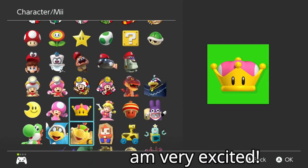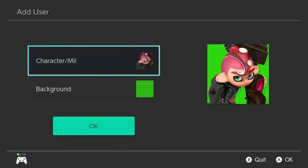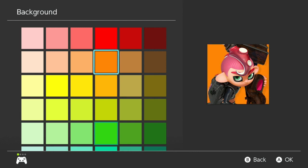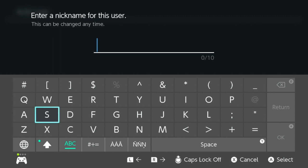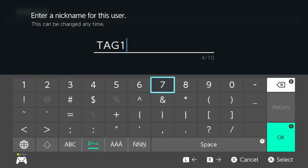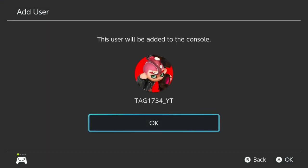I don't know what I should do personally. I feel like we're going to play a lot of Splatoon, so I'm probably gonna go with the Octoling. My favorite color is orange, but I also like red. Red looks much better, so we're gonna go with red. Now for the nickname — it's going to be our channel name, you already know it guys: tag 1734 underscore YT. That looks dope.